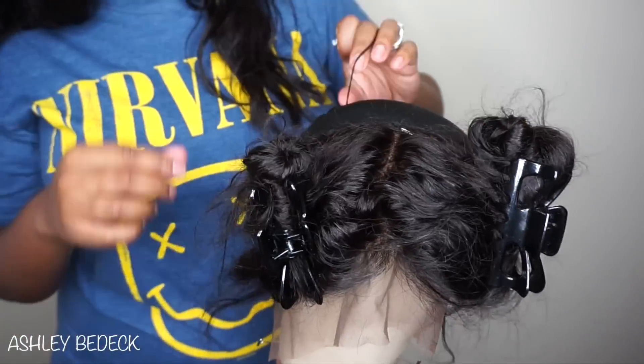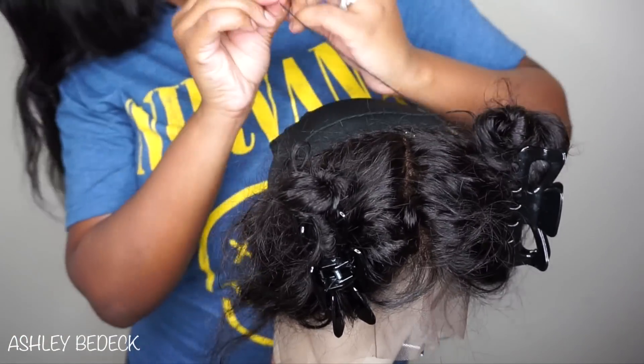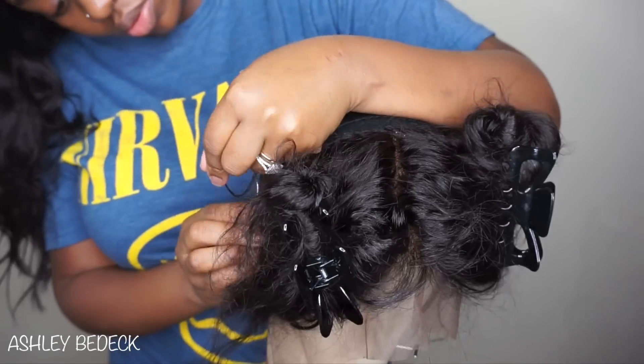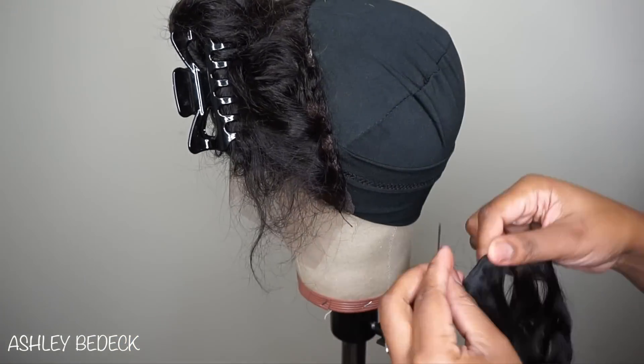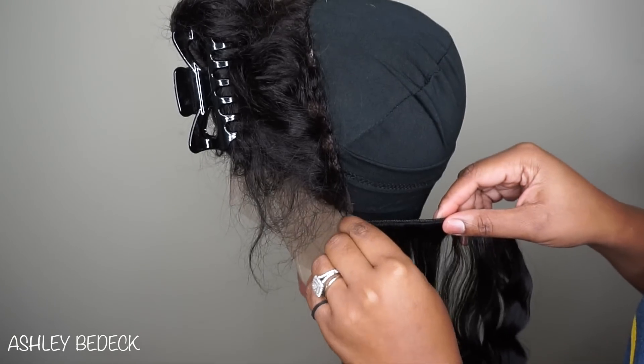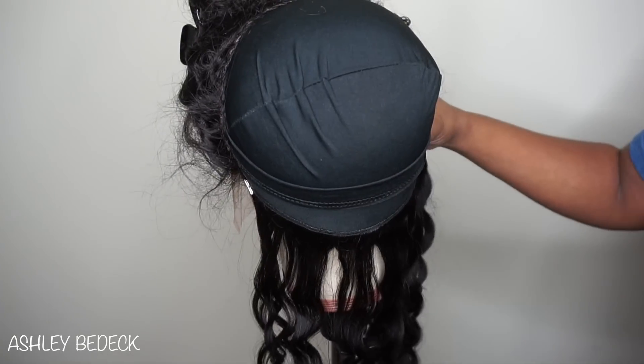Make it as flat as possible — it happens to the best of us. I did not cut any of the lace off of my frontal; you can if you want to, but I just don't find it necessary. Now that we're going to start on the bundles, take a t-pin and secure the beginning of the track.